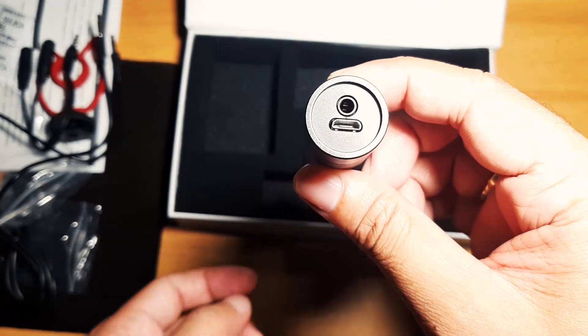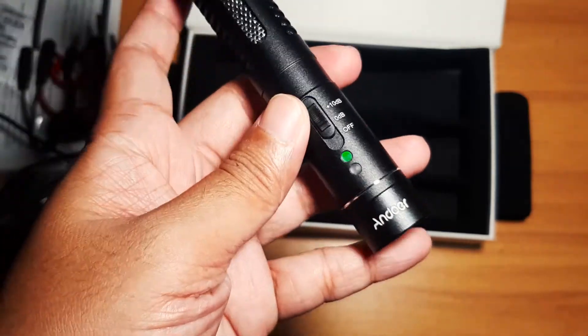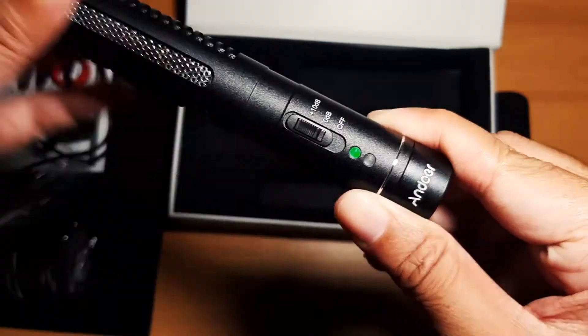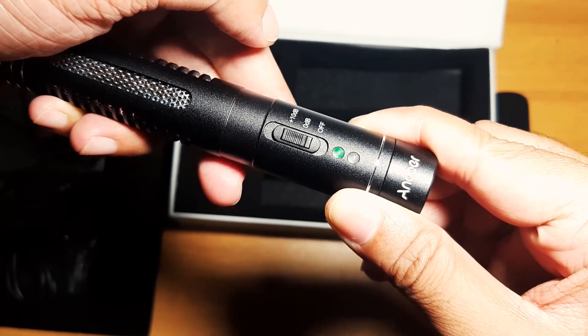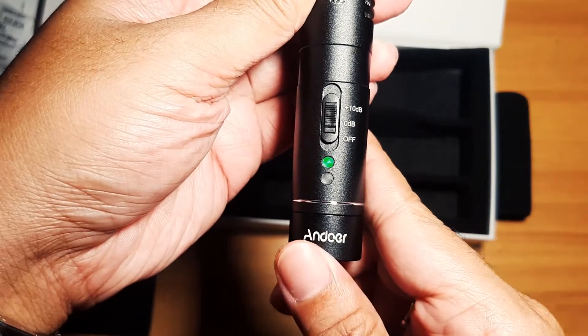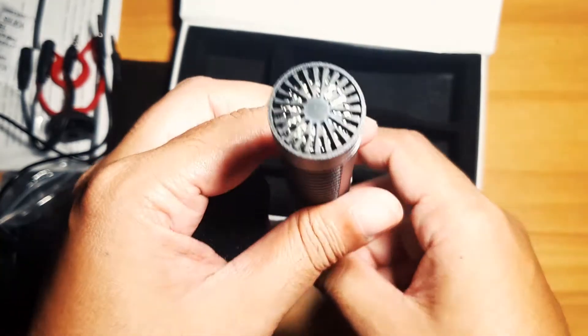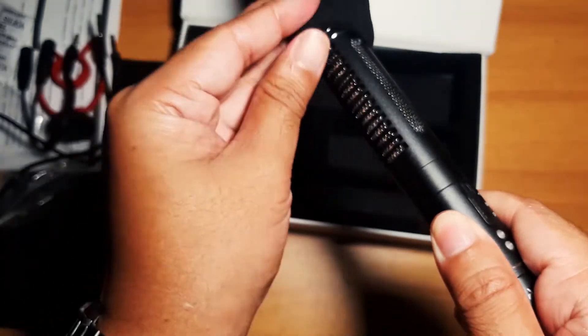It has a lithium battery with a charging function via micro USB. There is also an external plus 10 decibels sensitivity enhancement switch for different sound intensities. The mic features an aluminum design that is sturdy and exquisite.